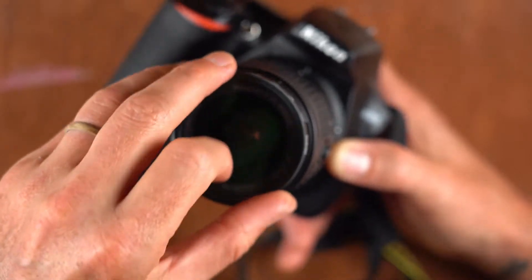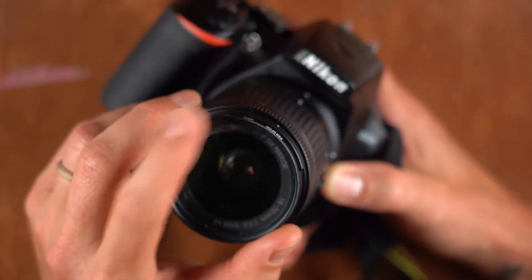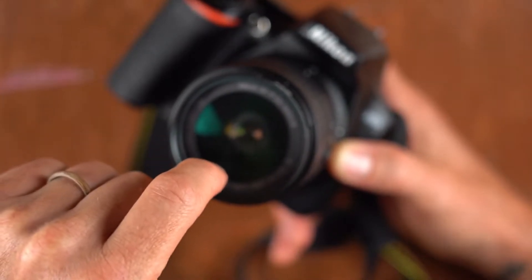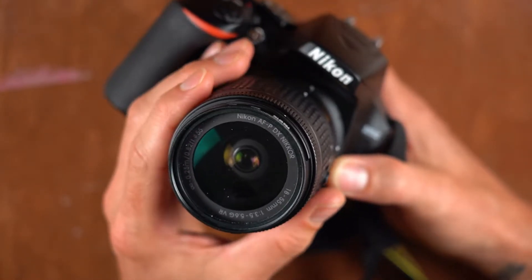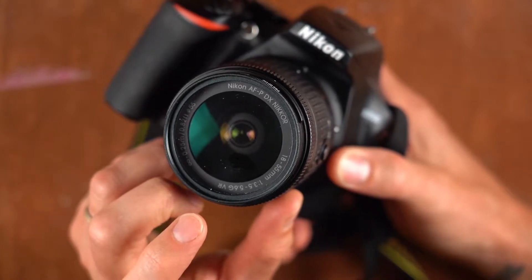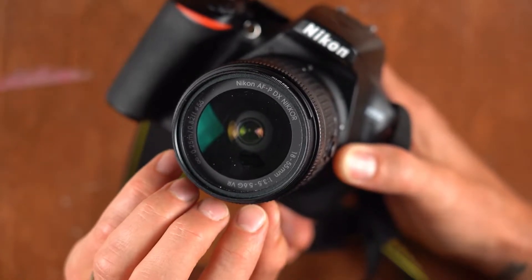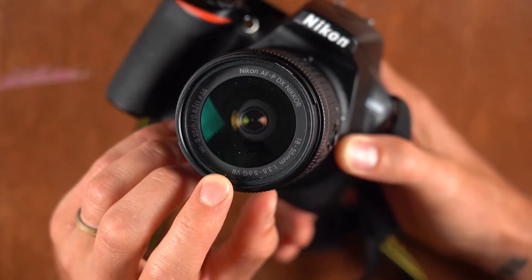I put UV filters on these cameras because I'm checking them out and loaning them to people. It serves as protection for the lens in case it falls — you'd ideally break a 10 to 30 dollar UV filter rather than the more expensive lens. A UV filter also protects the ultraviolet coating on the lens, which can degrade over time and affect image quality.